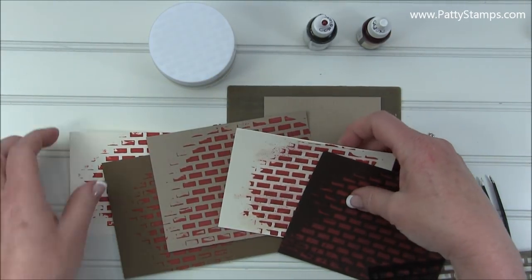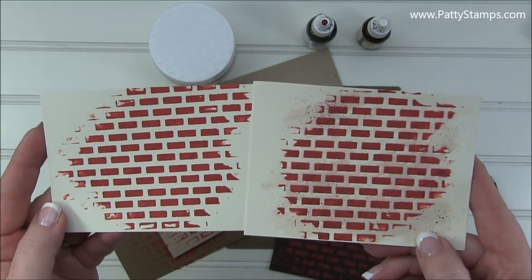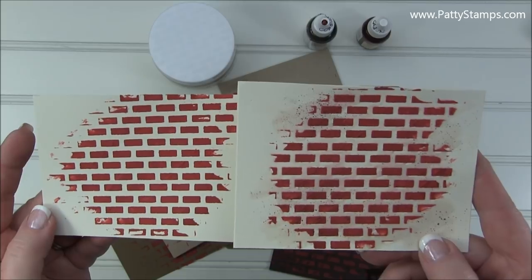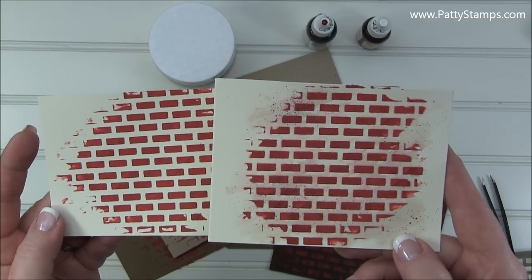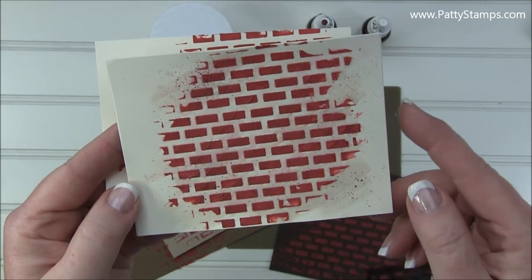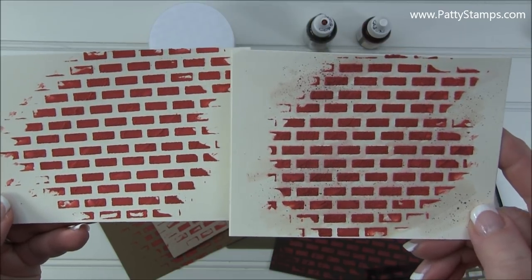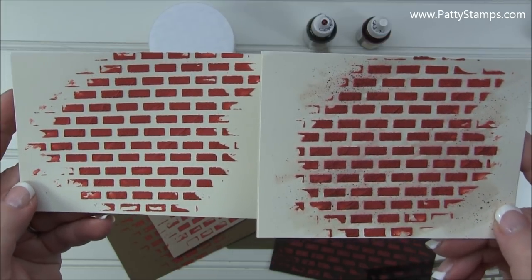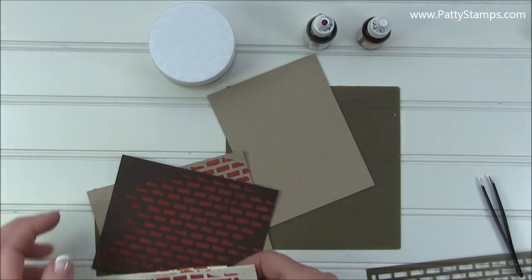I want to show you a really neat difference. I created these the same way — embossing paste on vanilla cardstock — but on this one, after the paste dried, I did a watercolor wash with Crumb Cake ink and my Aqua Painter, then splattered some speckles with the Early Espresso marker. You can see it gives a really neat distressed look. There are so many things you can do after you've created your background.